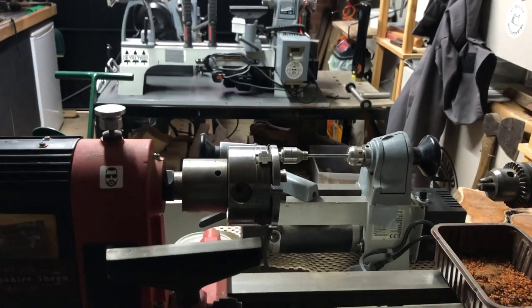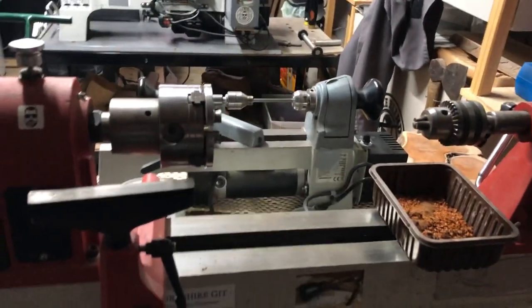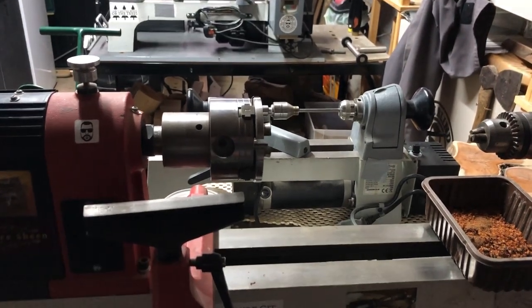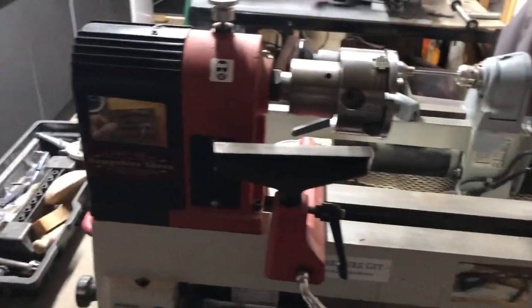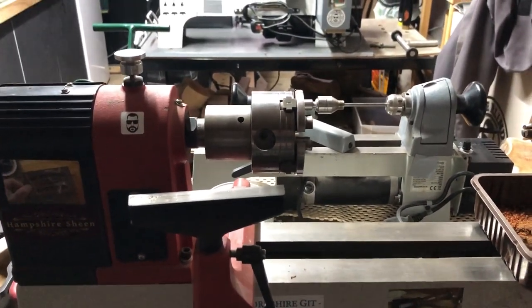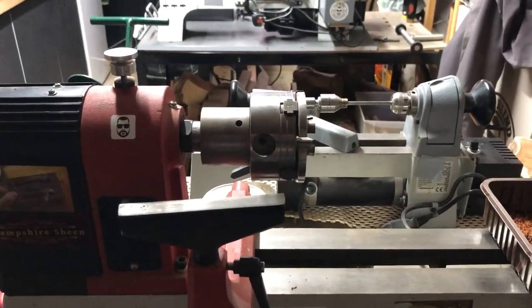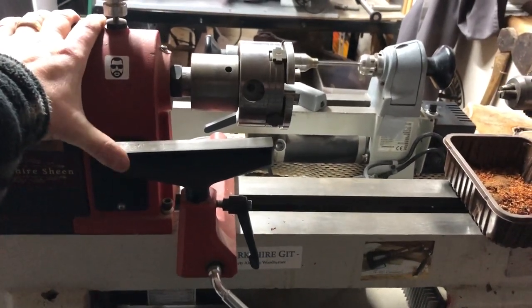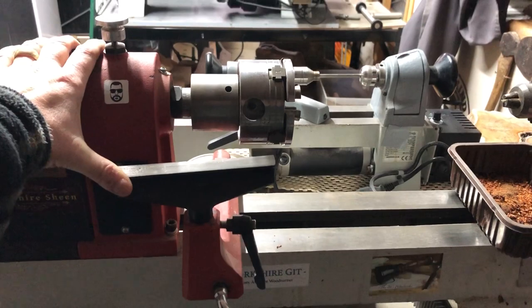They all have the same common features: headstock, tailstock, bed, on/off - most of them are variable speed now, and some have forward and reverse. But yeah, it's a great hobby, absolutely love it, and you won't go far wrong with an Axminster craft lathe if that's where your budget lies.